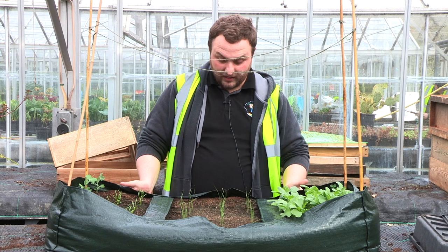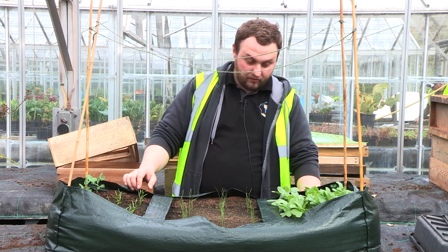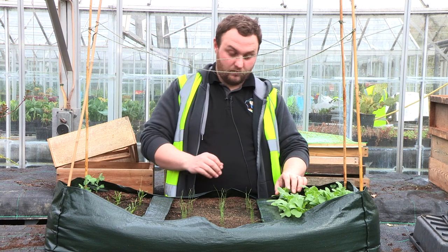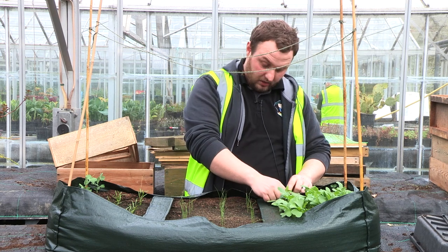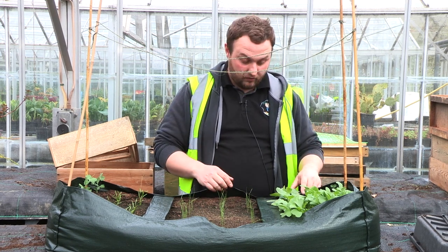So this is my grow bag and I've been giving it a water every day, pulling out the weeds and making sure the plants grow fine — and they've done a fair bit of growing. So it's time to start thinning out your plants. Thinning out just means when you've got too many growing together after sowing your seeds, you remove some of the plants to give one plant enough space to grow into fruit and flower.